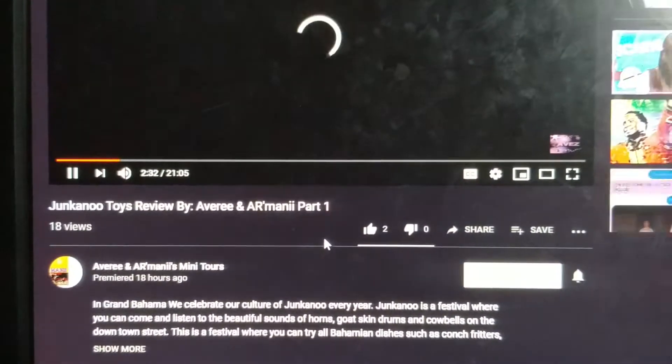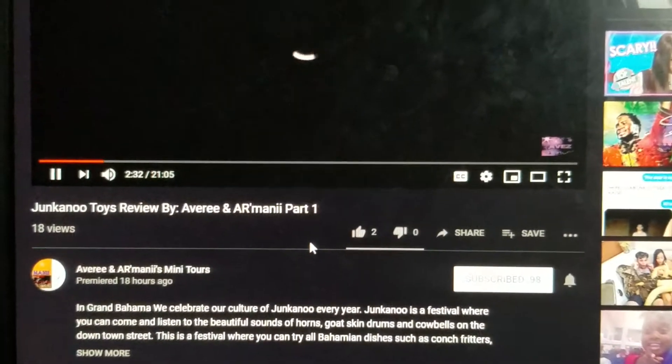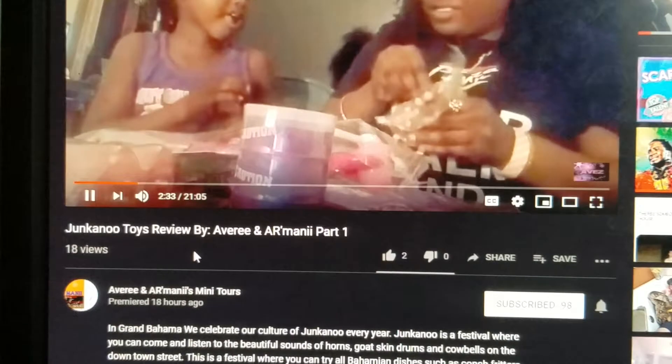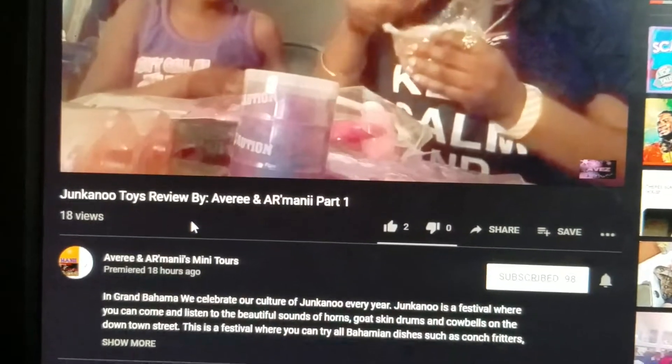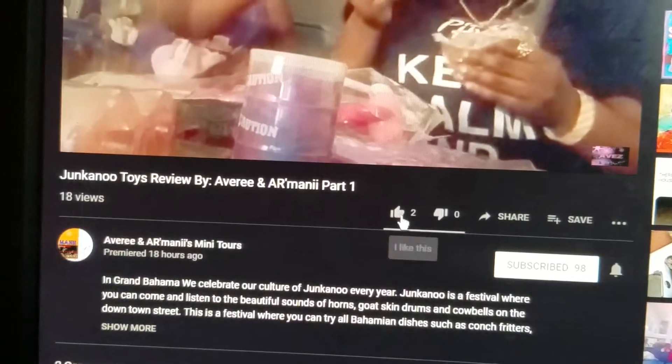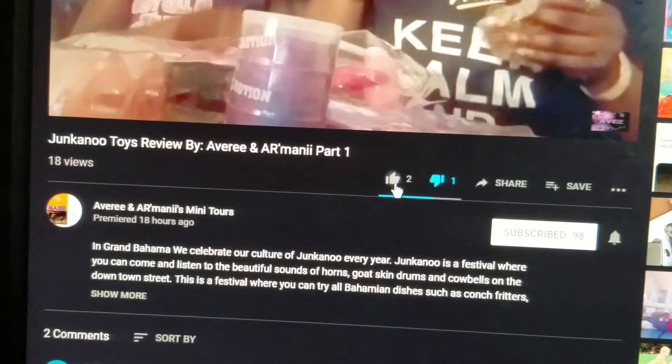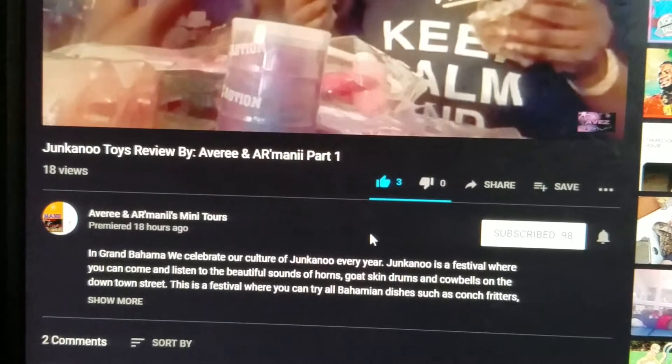So we are waiting for that to load. To like this video — Jungle Toys Review by Avery and Imani Part One — or to like any video, you would just come right here and click like, which is the thumbs up, or dislike, which is thumbs down. Let's change it back because I don't want to dislike myself.